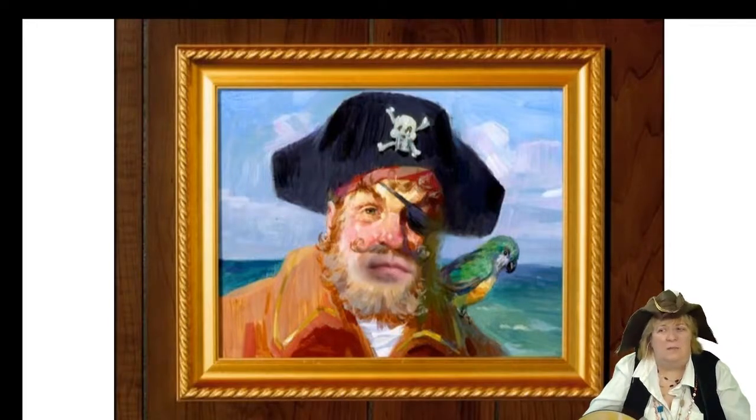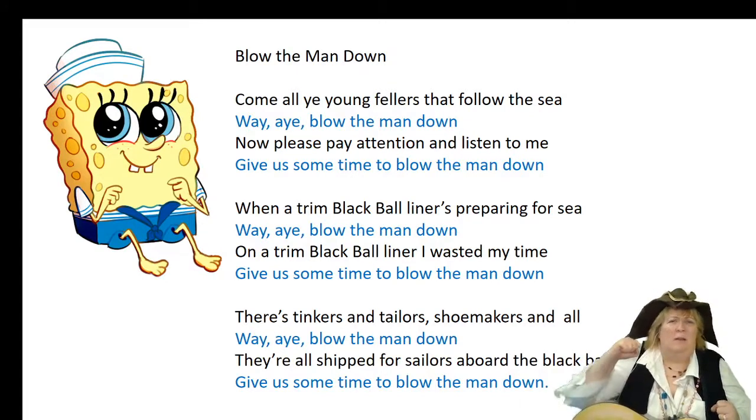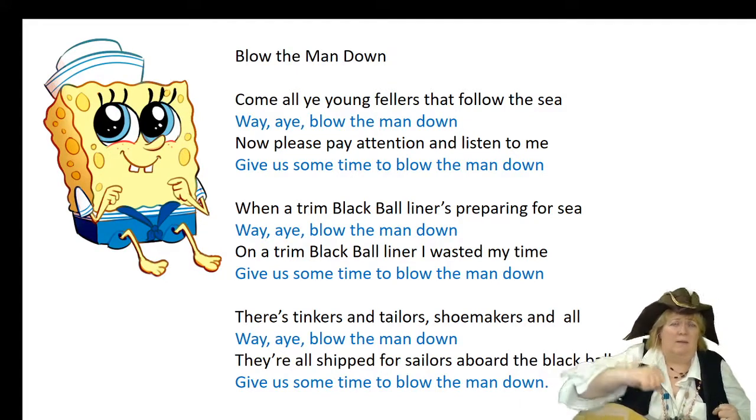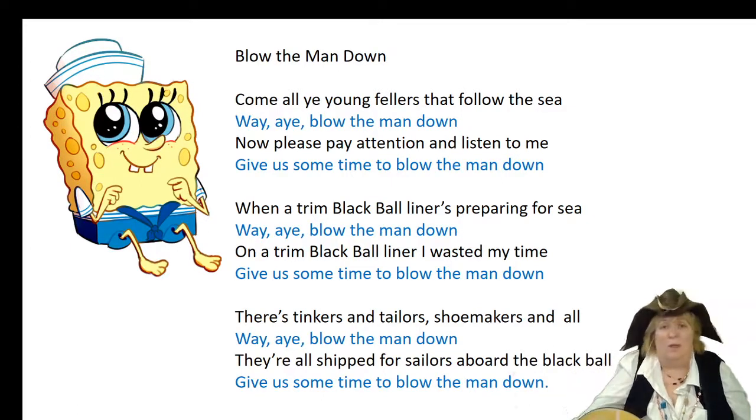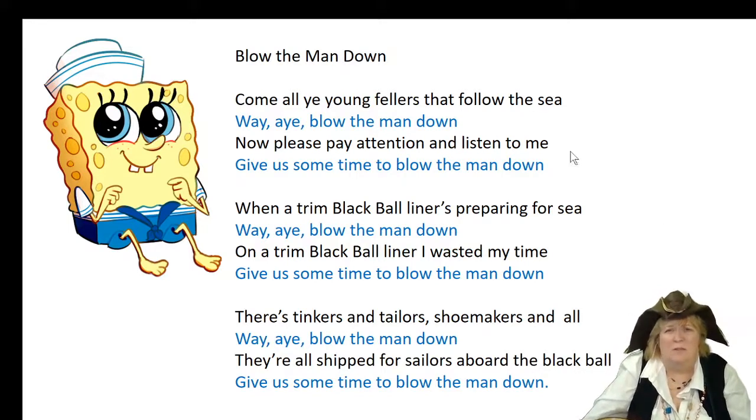Let's look at the most famous sea shanty. It's called Blow the Man Down. Now, sailing days were kind of rough, so Blow the Man Down actually meant hit the guy and knock him to the deck — when you blew the man down, you actually hit him. It was a rough time. But this is probably the most famous sea shanty of all time. Let's look over here and listen to a version of a sea shanty.